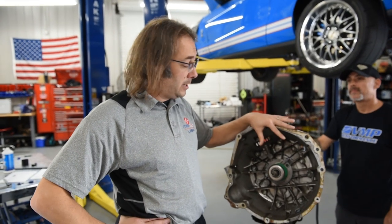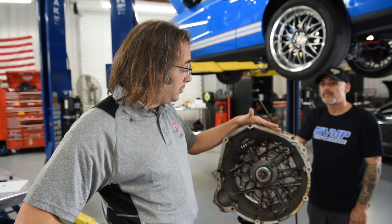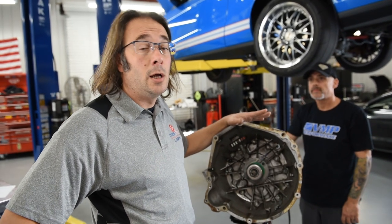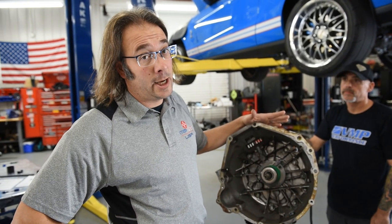We've taken our measurements, checked everything, installed the bearing — we actually bench bled the bearing before we did the install — and we're ready to put the trans in. That's basically the end of this video. If you liked what you saw, check out the VMP site and the Manic Clutch site as well, and we'll see you guys next time.